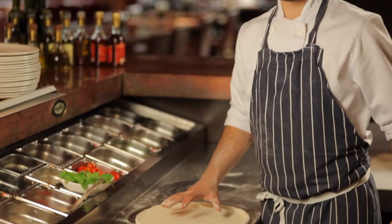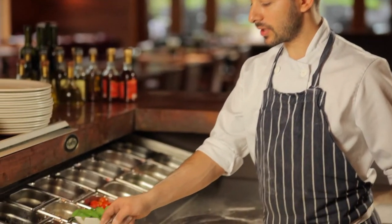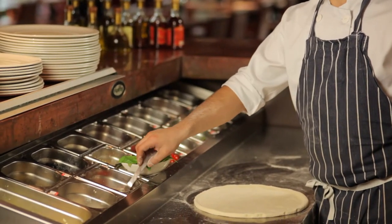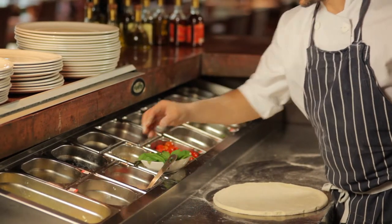Today we're going to make, traditionally, pizza Margherita. We need pizza sauce, buffalo mozzarella, and fresh basil.